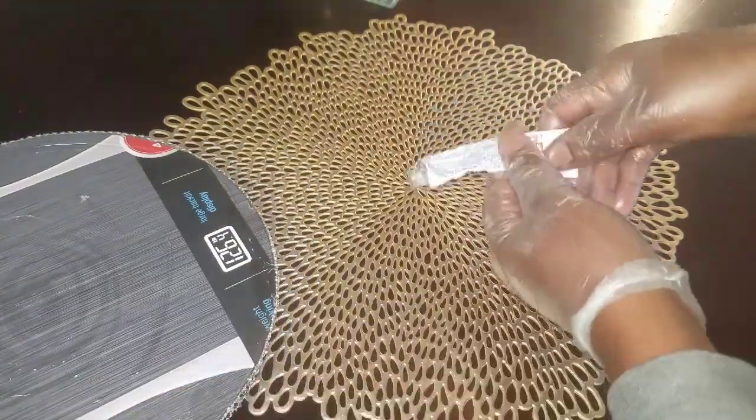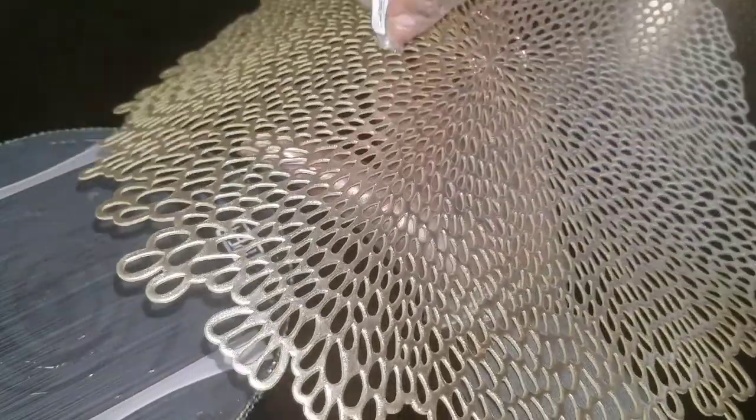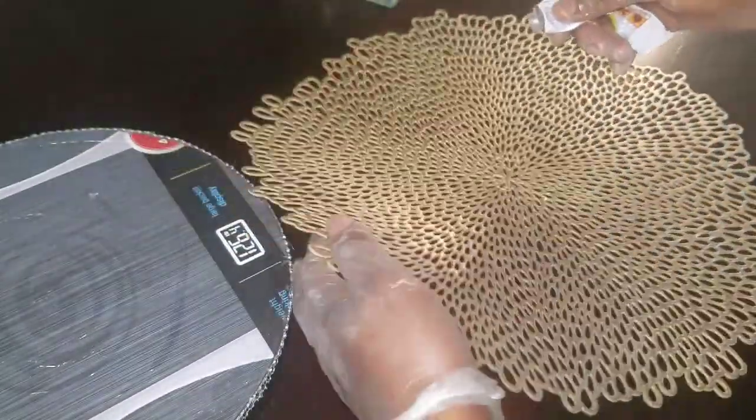Don't be afraid to use your adhesive glue generously. This will give it a more permanent hold.